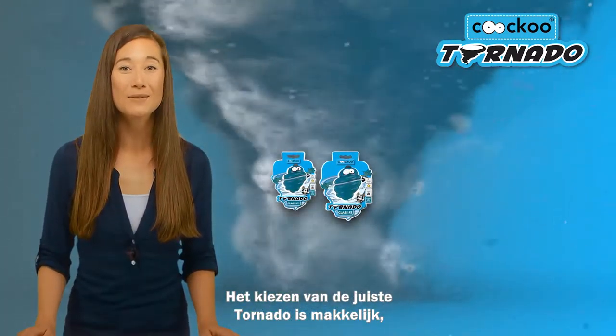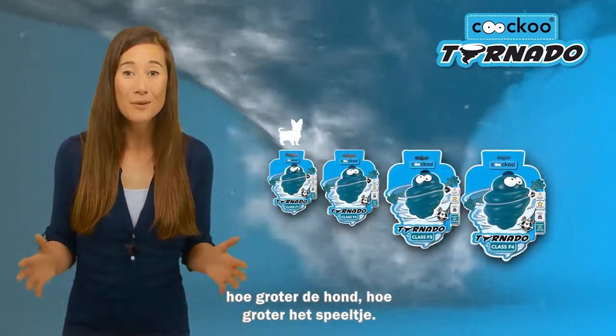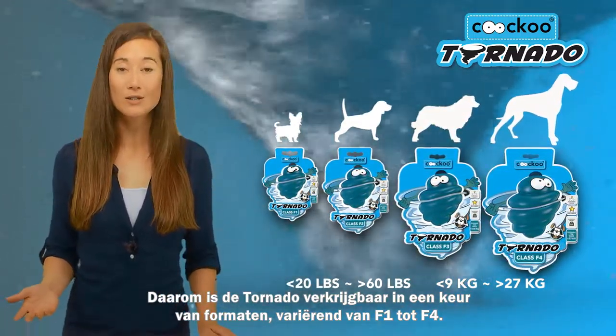When choosing which Tornado is best for your dog, it's easy — the bigger the dog, the bigger the toy. That's why the Tornado comes in a variety of sizes, ranging from F1 to F4.